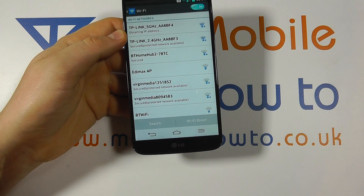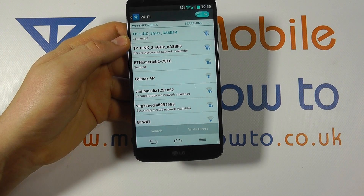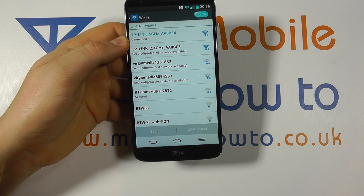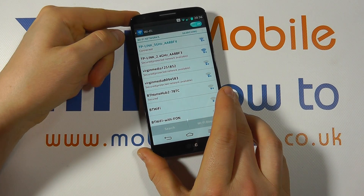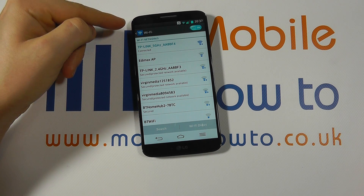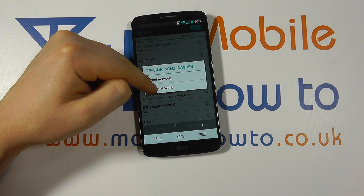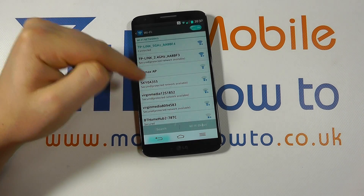I'm going to click Connect and you'll see it goes off and quickly connects to that network. If the password was incorrect it would come back and tell us and prompt us to enter again. Now we're connected to that network and we can browse the internet through that wireless connection. Should we wish to make any changes we can simply press and hold on that wireless network and modify the settings, or forget it entirely and then we would have to re-enter the security information.